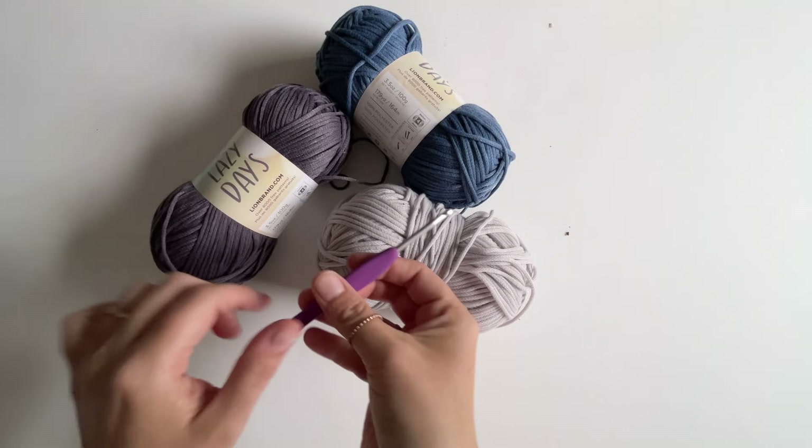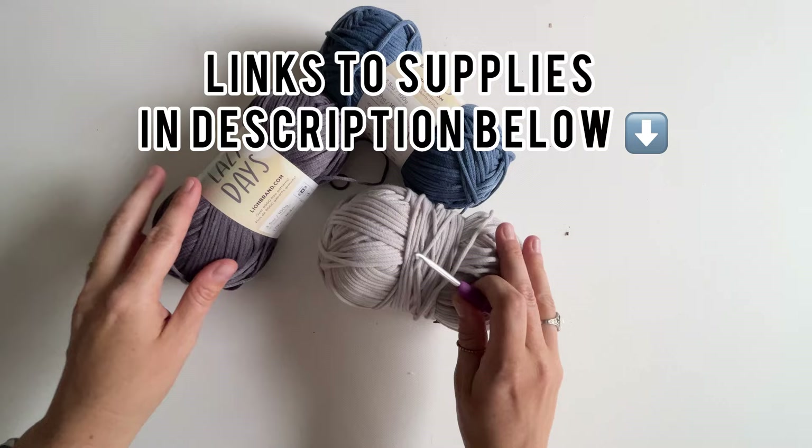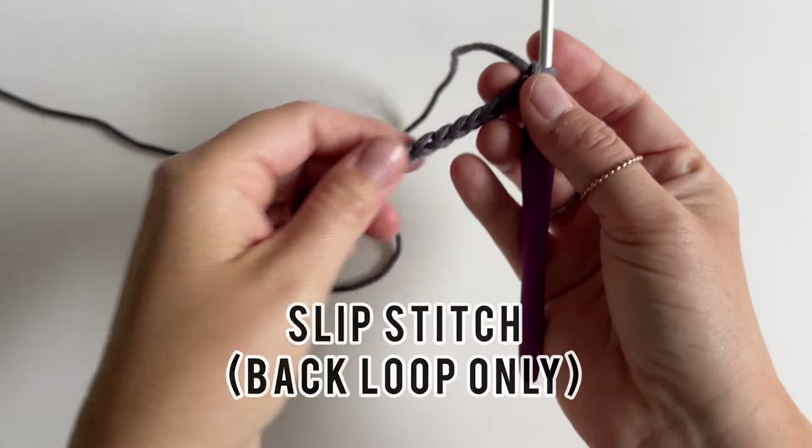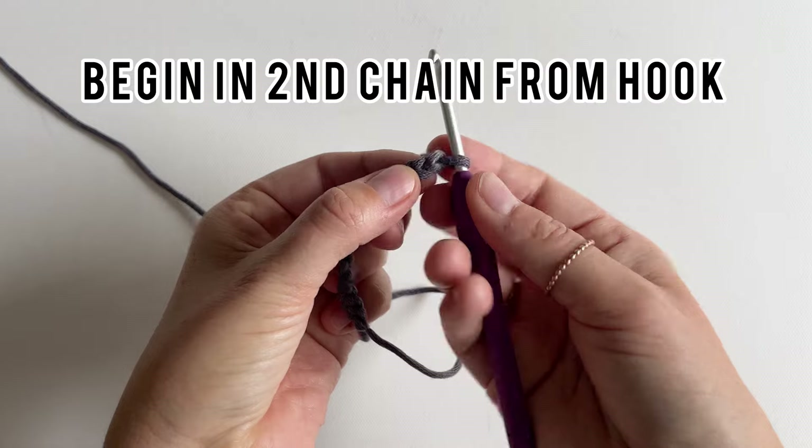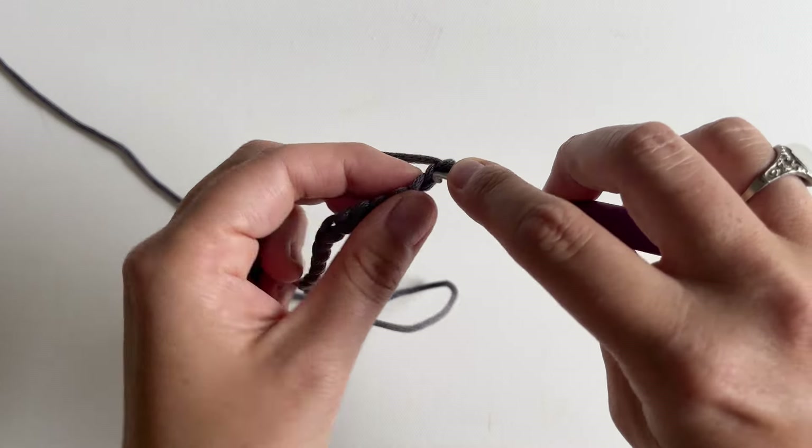I'm using Lazy Days medium weight yarn and a four millimeter hook today. The first stitch is slip stitch in the back loop only. You start with any number of chains, beginning in the second chain from your hook.